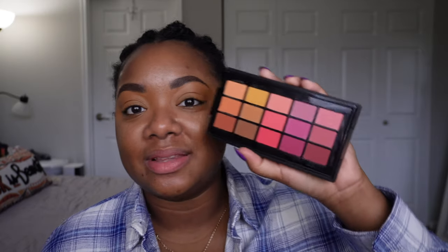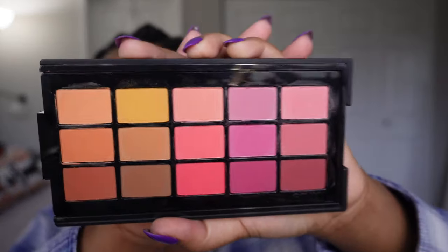Hey beautiful people, what is up? Good morning! So I wasn't going to do this, but I had to come back and do a second look with the ESM Cosmetics Harmony Palette.